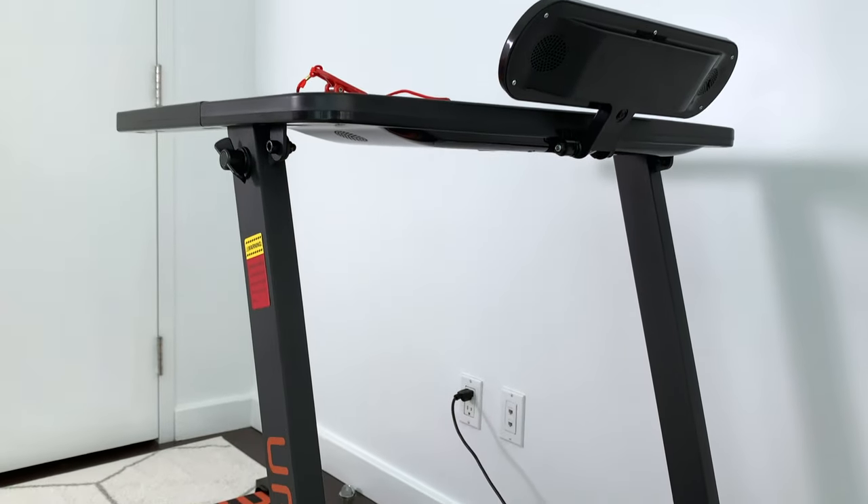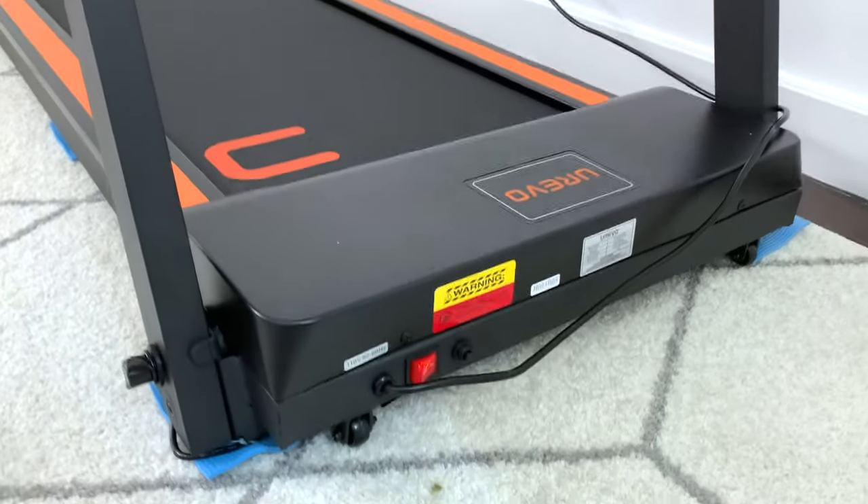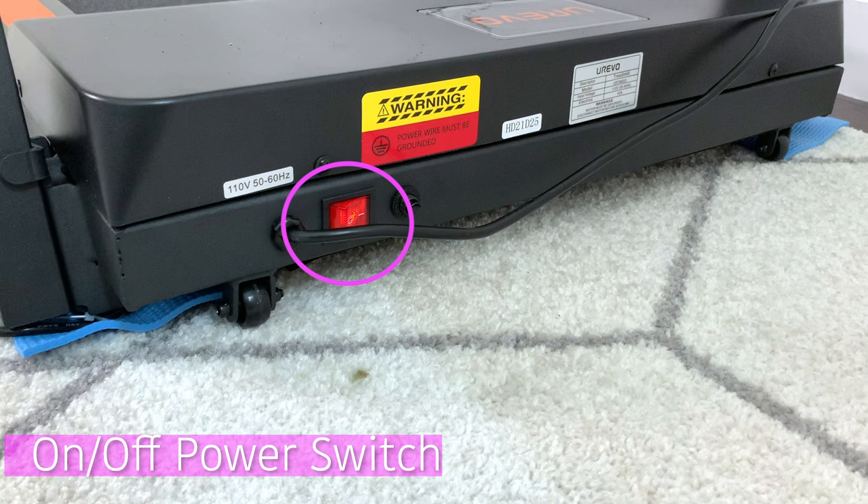Moving on to the front of the treadmill, this front column is able to completely fold over. There are wheels at the bottom front on both sides, so you can easily move it into storage under a couch, bed, whatever it may be. You'll also find a power switch easily accessible in the front.